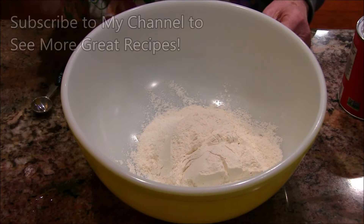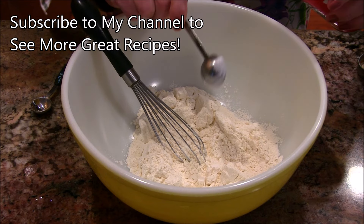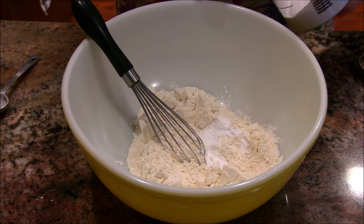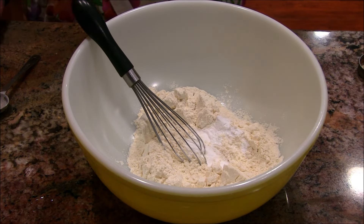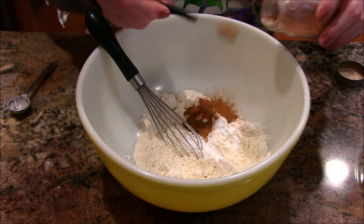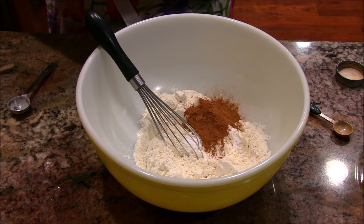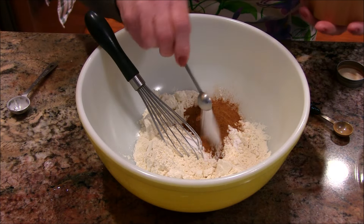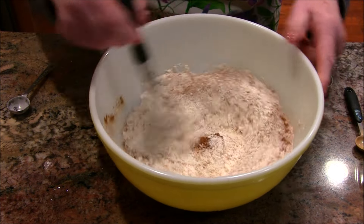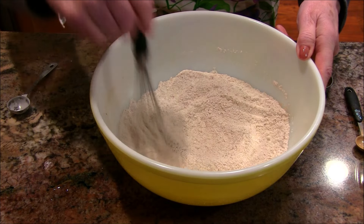Now here's the bowl with all-purpose flour, and I'm going to start adding the other dry ingredients. All ingredients and instructions will be down below this video. Here comes the baking powder, baking soda, and then we have cinnamon — this is two teaspoons. I'm using a half-teaspoon measuring spoon so it may look like a lot, but it's really only two teaspoons. Then I add a touch of salt and give it all a good whisk to make sure everything's blended well with no little pockets of cinnamon or baking soda.